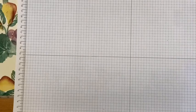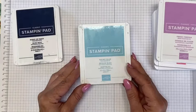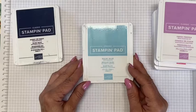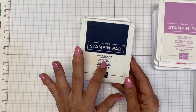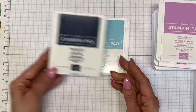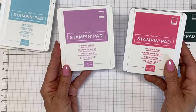The ink pads we're going to be using today are Night of Navy and Balmy Blue. We're going to have quite a few of them, but we won't do a lot of stamping with them. I want to use several for the sky and do some blending. Night of Navy I'll use for the sentiment and for the father's blue jeans. Balmy Blue we're going to use for the sky. We're also going to use two new in-colors: Fresh Freesia and Polished Pink — both for the sky.